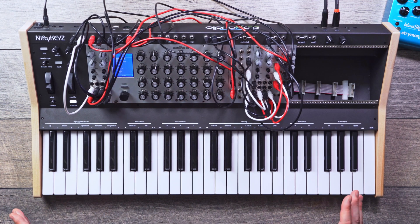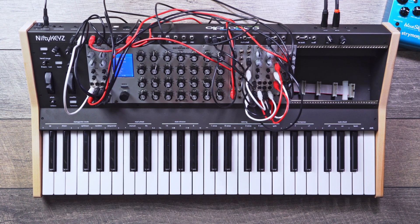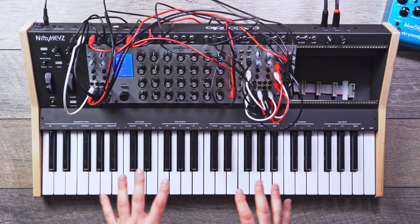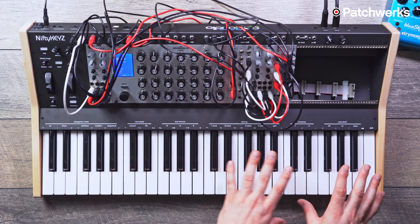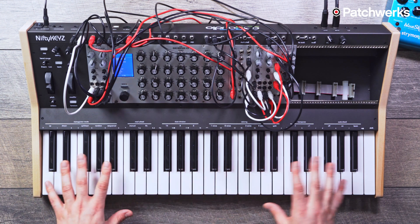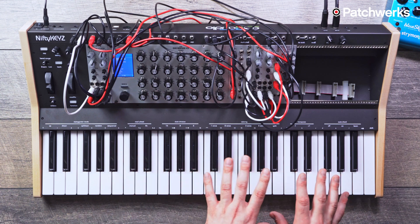It sounds great and works really well. The Nifty Keys also has multiple zones — you can have it trigger different oscillators with different zones on your keyboard. You can also use this as a MIDI controller with your DAW, moving through MIDI channels or setting up different MIDI channel zones. I hope you liked this demonstration on the Create Audio Nifty Keys — I'll see you next time.